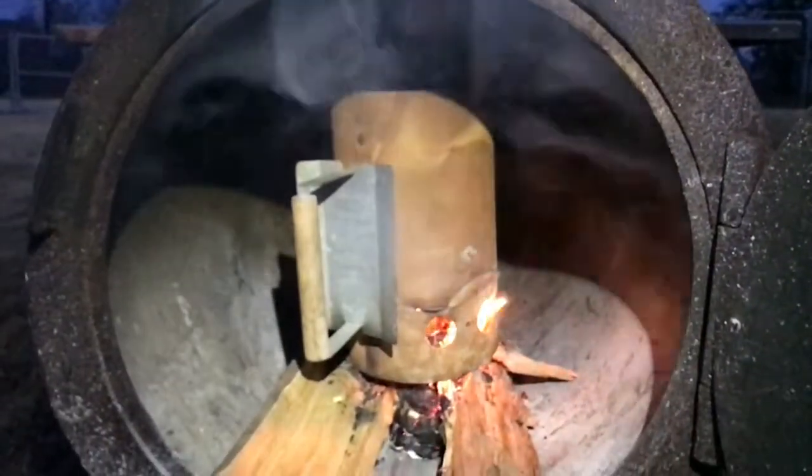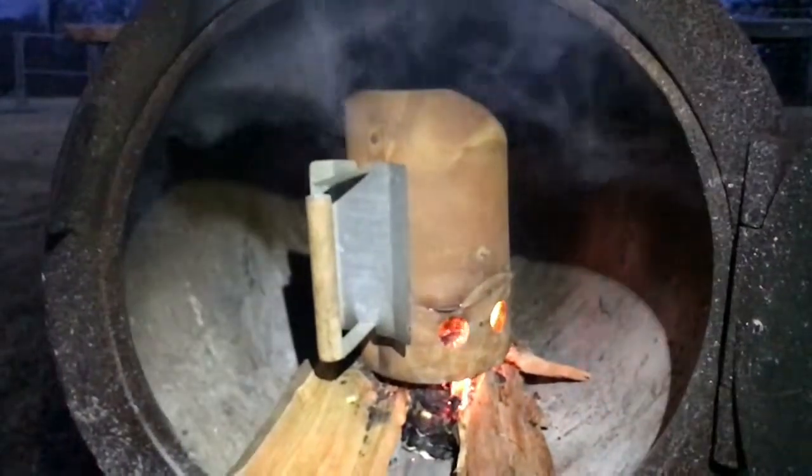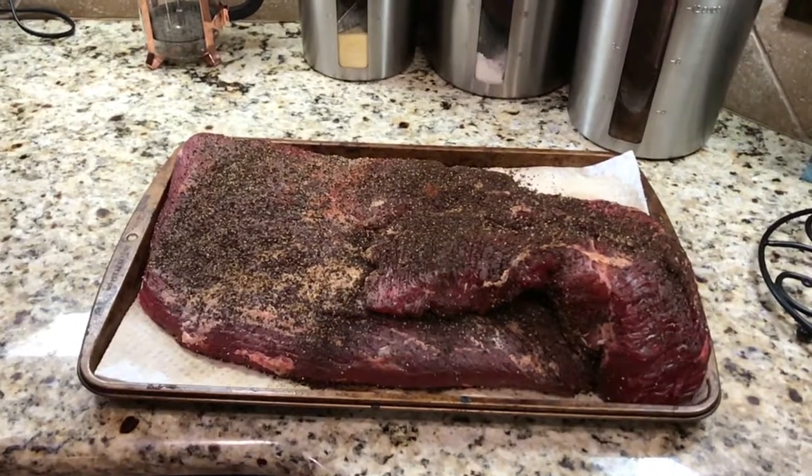We finally got this started — a little wet this morning. We'll let it do its thing for a good 20 to 30 minutes. Let's talk a little bit more about meat preparation.